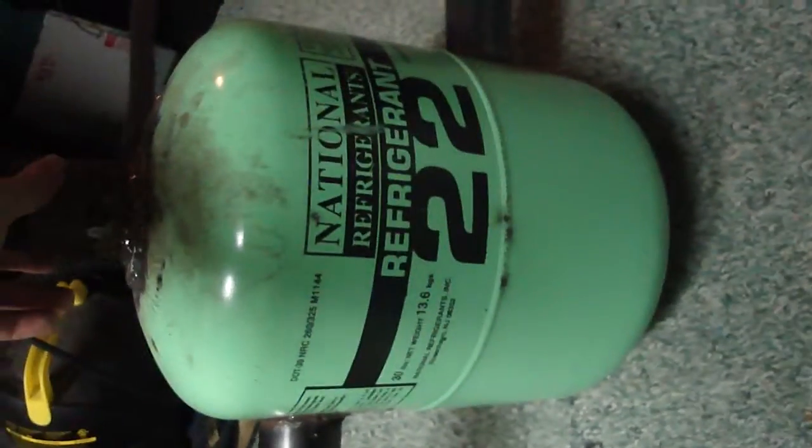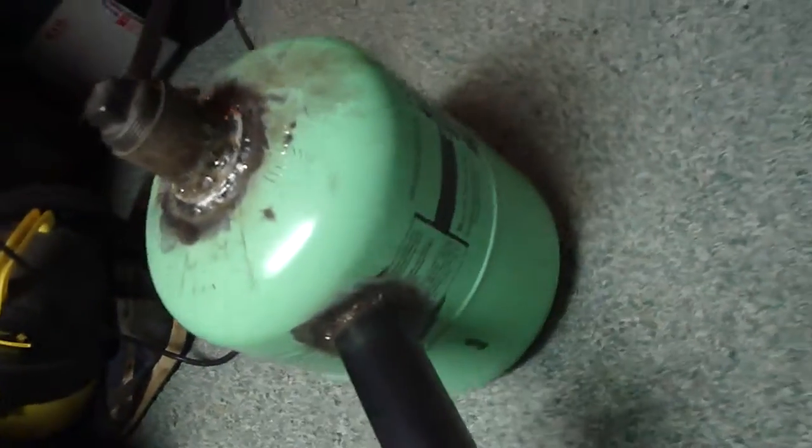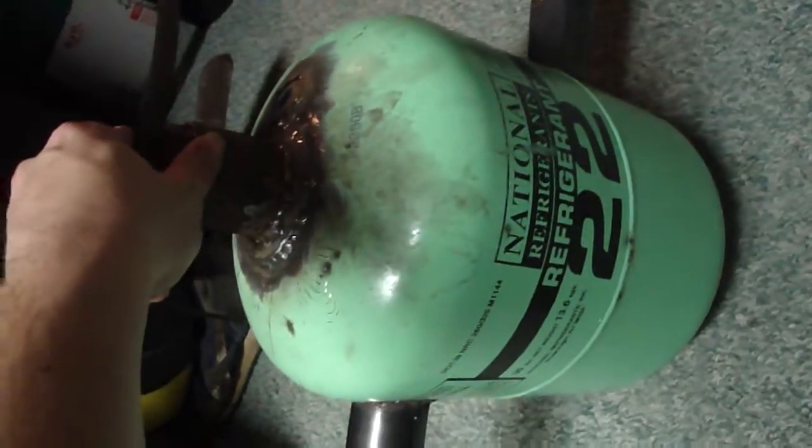It's just an old R-22 refrigerant bottle, and no Freon was let out of it to use this — this was done by someone who works with the stuff, so all you environmentalists worried about the ozone layer can relax.